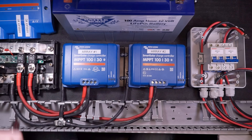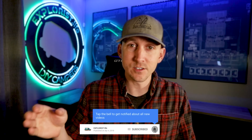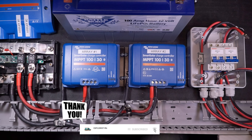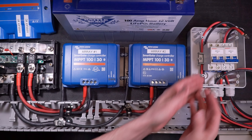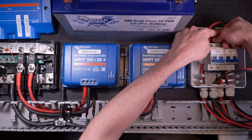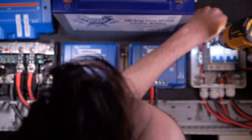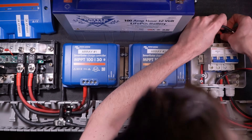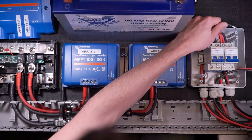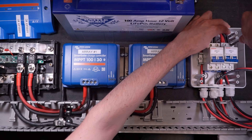Now both of my charge controllers are wired to my bus bars. Now I'm going to connect the solar arrays to the charge controllers, starting with the solar array to disconnect wires. I've already installed my breakers for both arrays into my solar disconnect box, so I can go ahead and connect both positive and negative wires from array number one into the top of the array number one disconnect, and the positive and negative wires from array number two into the top of the array number two disconnect.